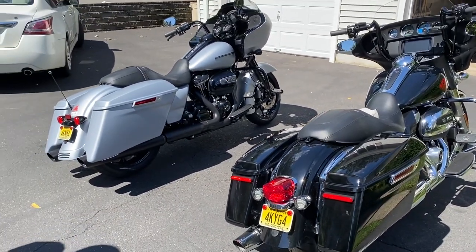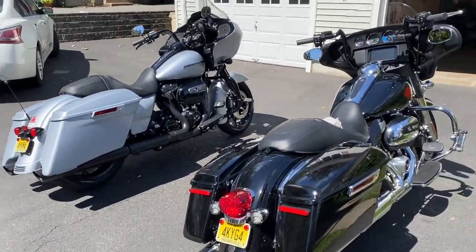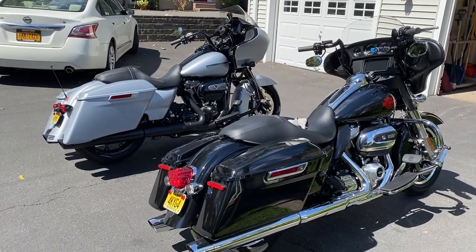Beautiful, beautiful bike. Really nice. Nicer than the black, no? I mean, it's different. The black's nice too. So nice.